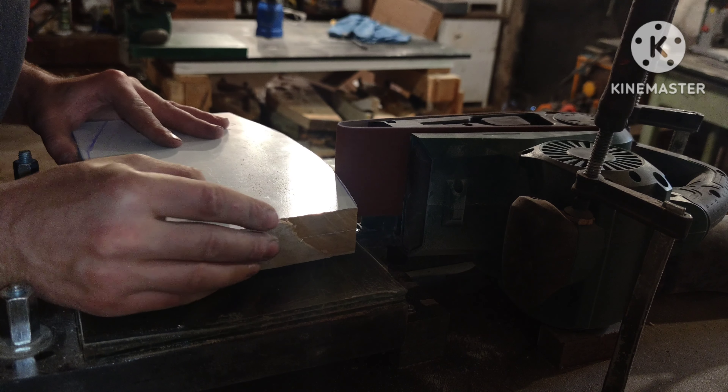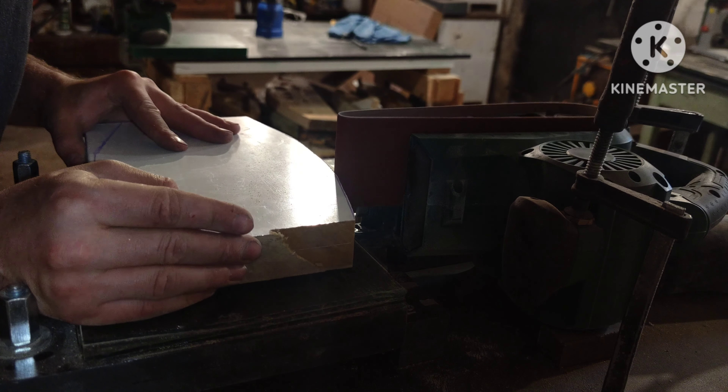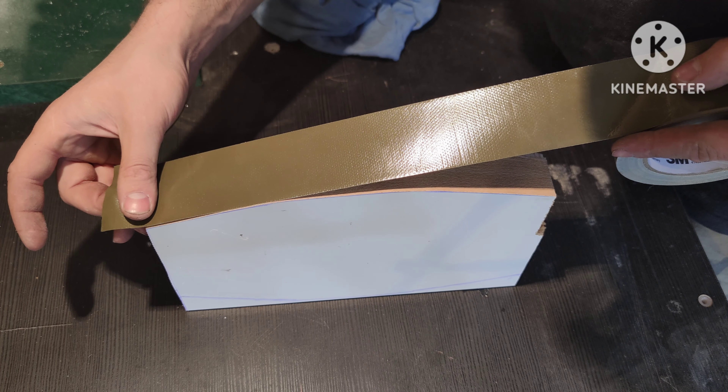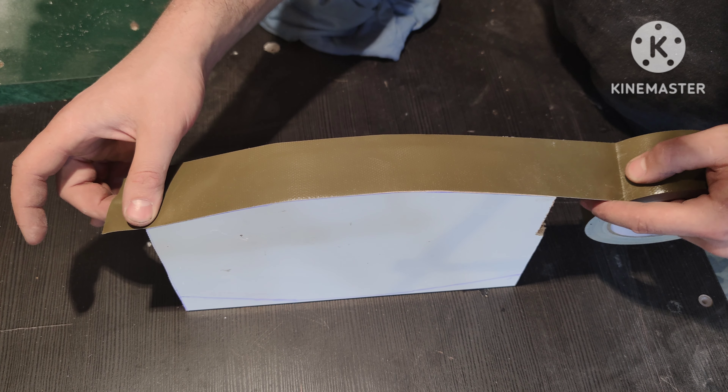In this case I usually do the bent lamination technique, which is basically gluing multiple thin strips into the shape you want. That works great, but for the sake of the video I will do the molding process.